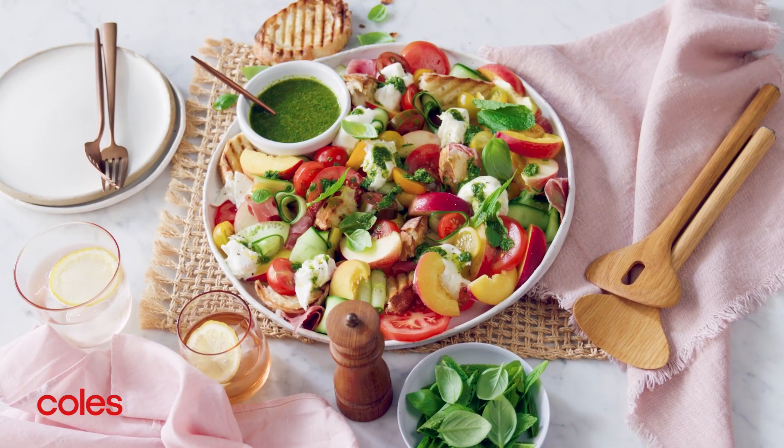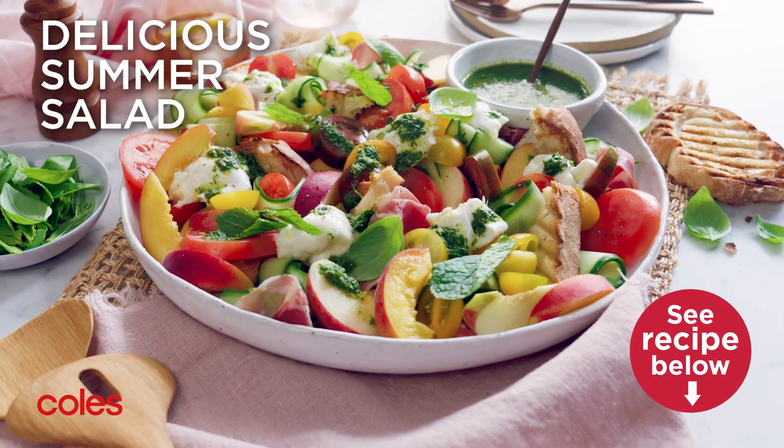This stone fruit salad with prosciutto and mozzarella is perfect for lunch or a light dinner.